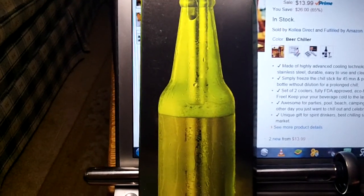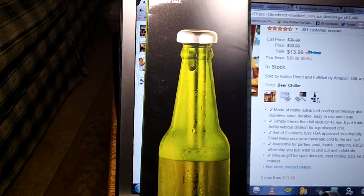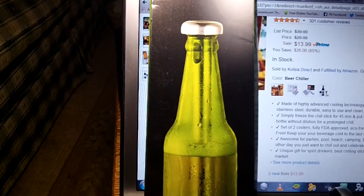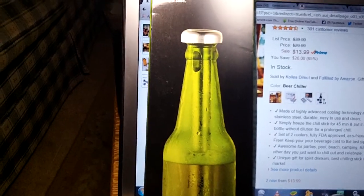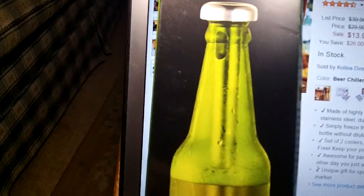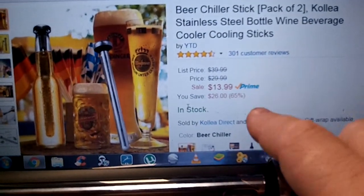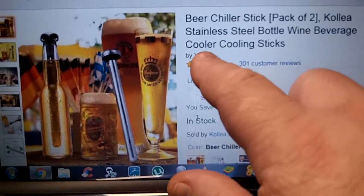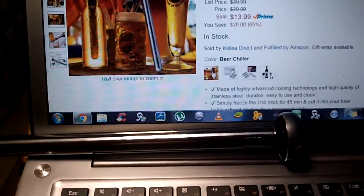They're a great gift for a beer drinker, especially with Christmas coming around. I use them at pool parties during the summer and at barbecues when I sit out on the deck. They're great for all that. They make a bunch of different products, so if you want to purchase them, go to Amazon.com — they are $13.99.